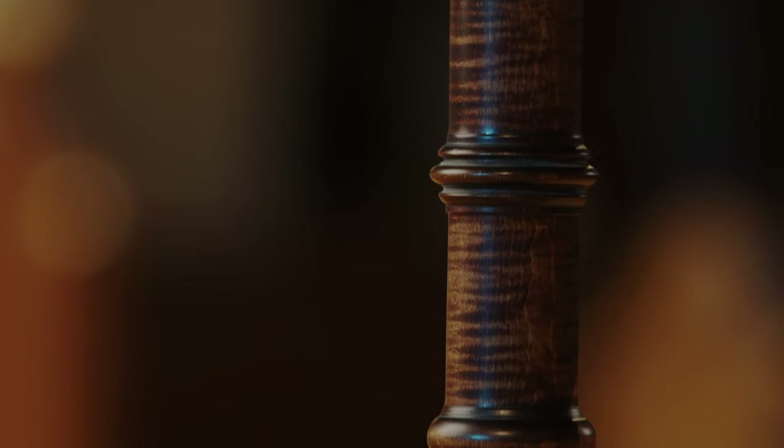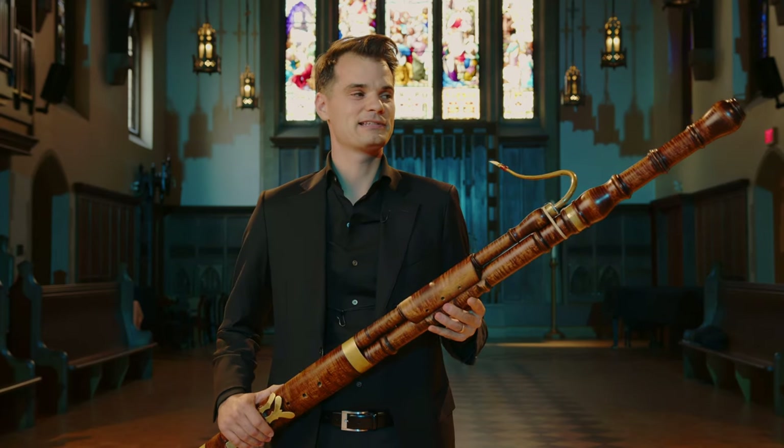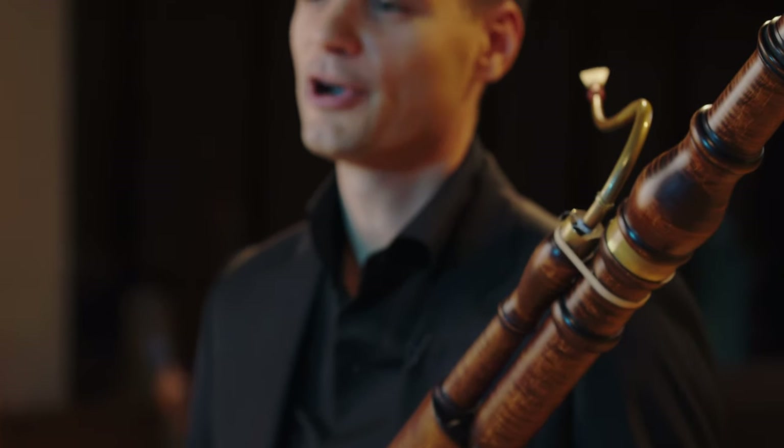The instrument is made of mountain maple. It has this beautiful curly figure that you see everywhere. And I understand that in the 18th century, when they were making bassoons like this, North American maple was very popular — so there's a connection to our continent here.